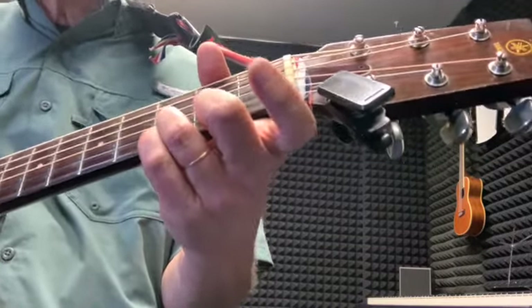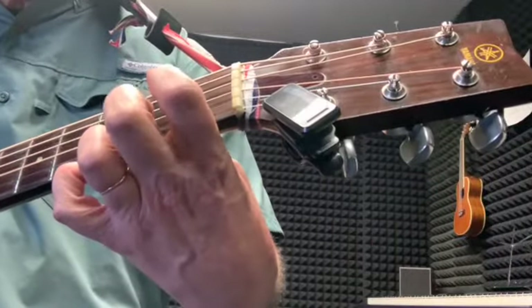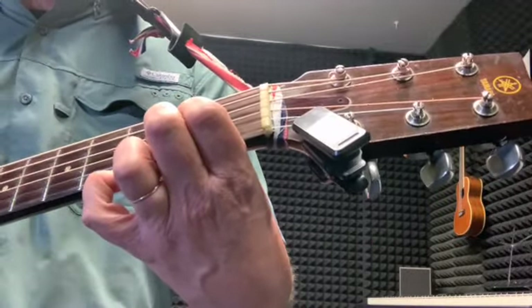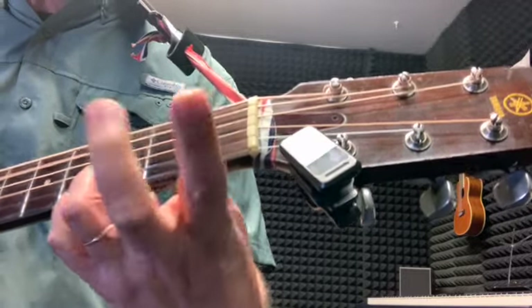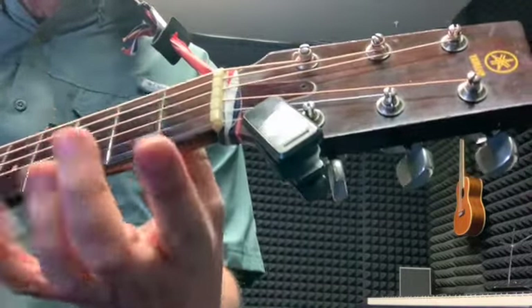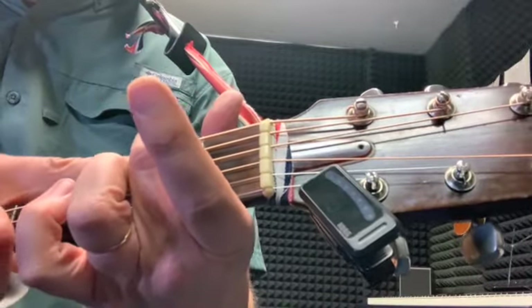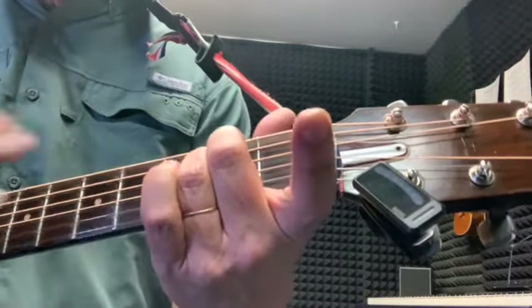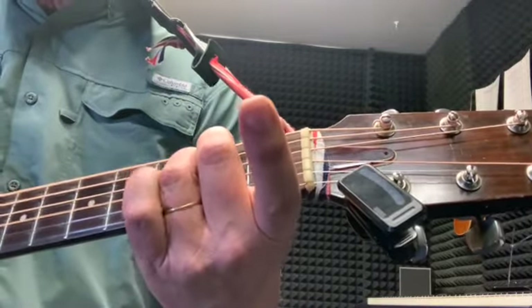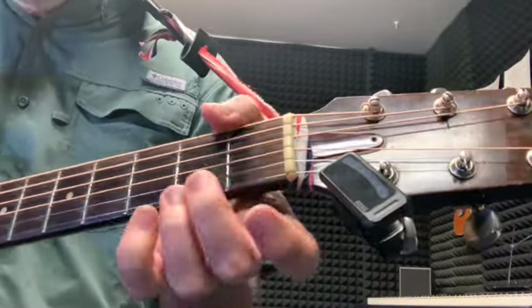The other part goes E minor, so you go two fingers on the E minor. Third finger on the fifth string second fret, third finger on the fourth string second fret.